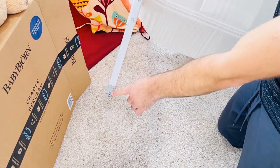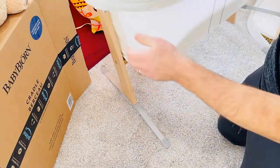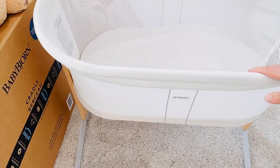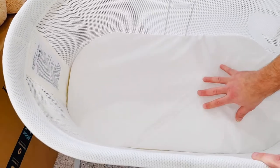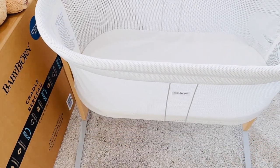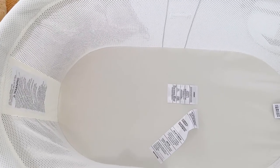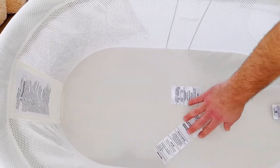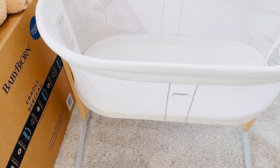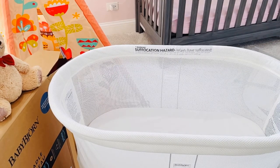On each leg it has rubber covers which will not allow it to move. Looking at the inside, I would recommend getting the organic fitted sheet, but the included sheet is very nice, very soft, and very firm — which is good for a baby. You don't want it too soft. On the bottom inside you'll see some tags you can remove, but the mattress covers them so the baby won't go near there. Thank you for watching, please give me a thumbs up, subscribe, and have a wonderful day and happy new year!